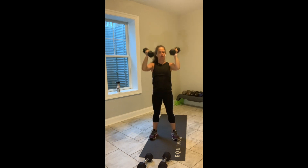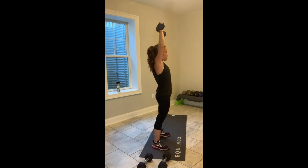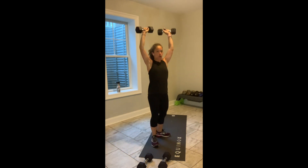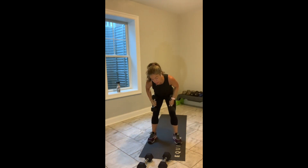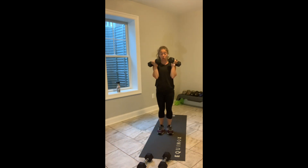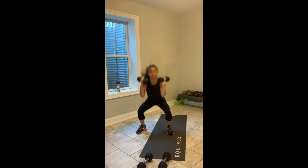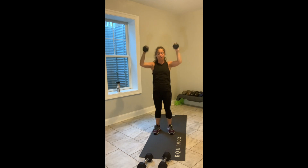Feet out a little bit wider than hip width apart. Belly stays in. Lower body is locked and loaded. Squeeze your glutes. Full rotation. You've got 15 seconds left. In 10 seconds, keep moving — we've got our squat right and left with the weights in your hands. Last three. Last two. Last one.